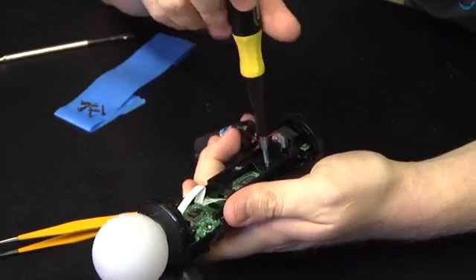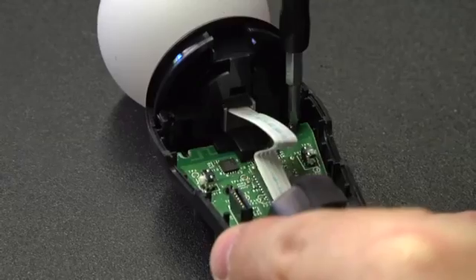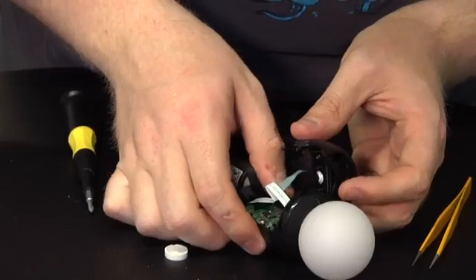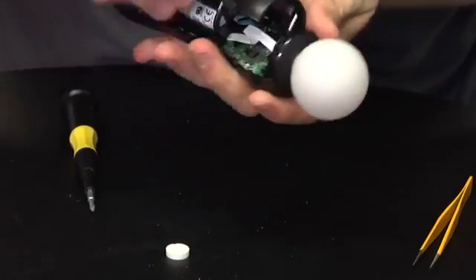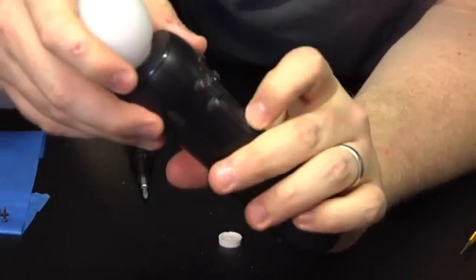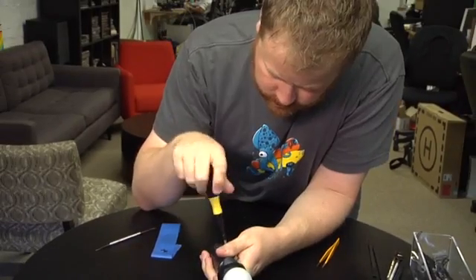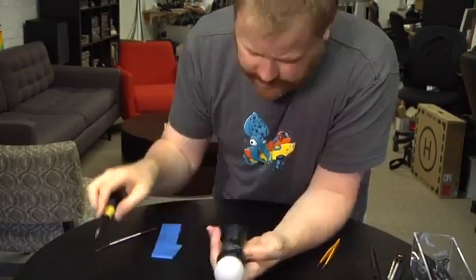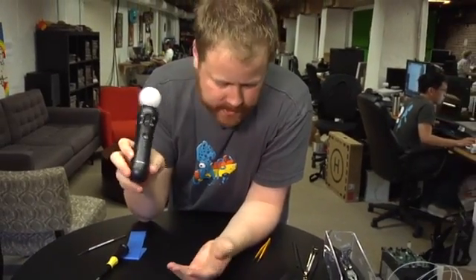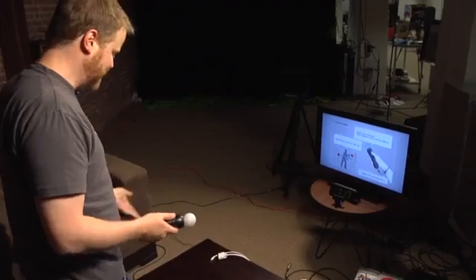I'm going to start putting some screws back in. It seems to fit reasonably well. Okay — it's back together. The little light's flashing, that seems like a good sign. Let's connect it to a PS3. Unfortunately we don't have any games that work with this yet, but it connected and all the buttons seem to work. So we call this one a mission success.